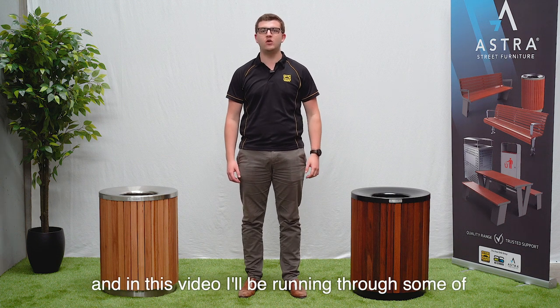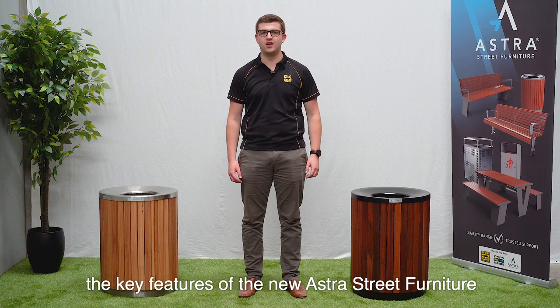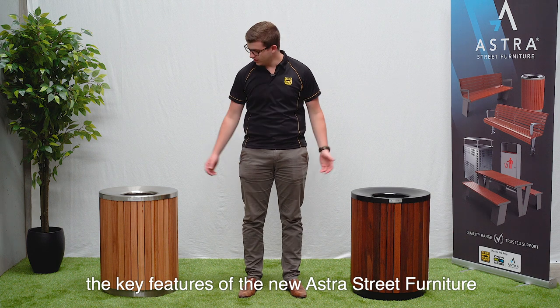Hello, my name is Brad and in this video I'll be running through some of the key features of the new Astra Street Furniture London Bins.